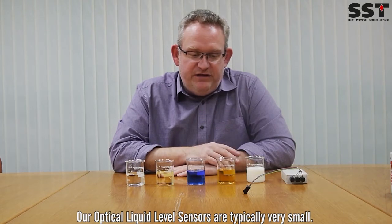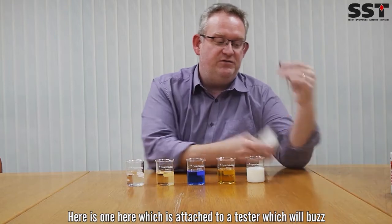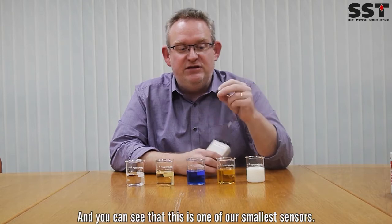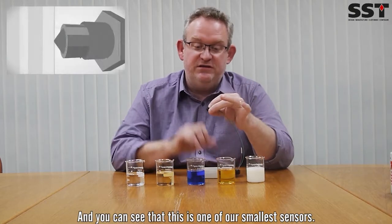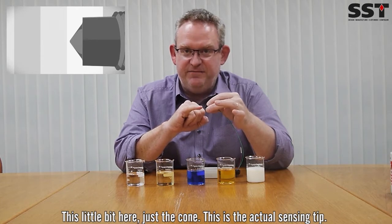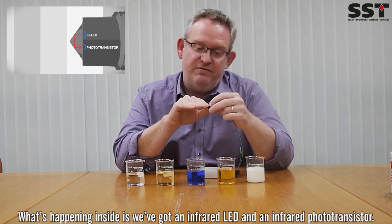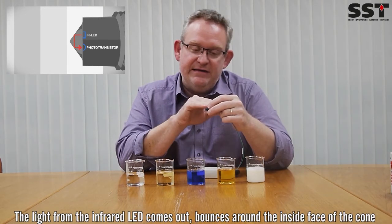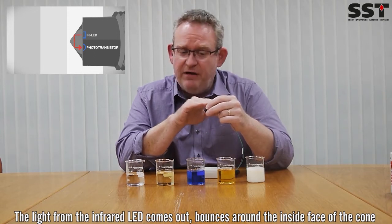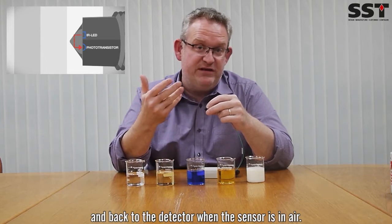Our optical liquid level sensors are typically very small. Here's one here, and it's attached to a tester which will buzz and the LED will illuminate when it's wet. You can see that this is one of our smallest sensors. This little bit here — just the cone — this is the actual sensing tip.